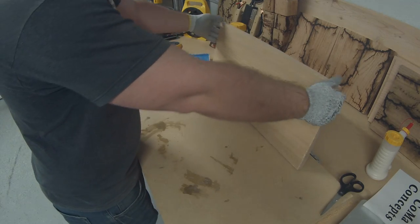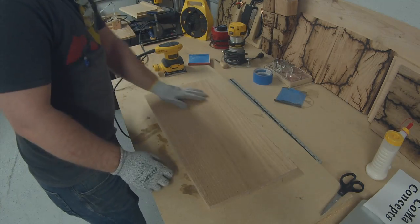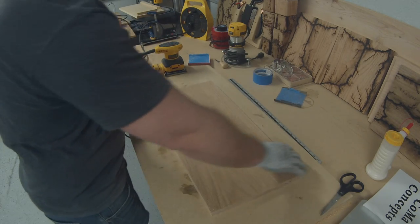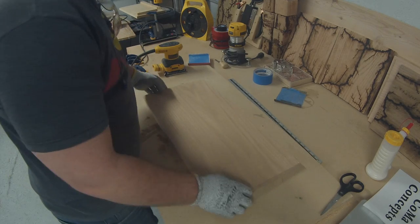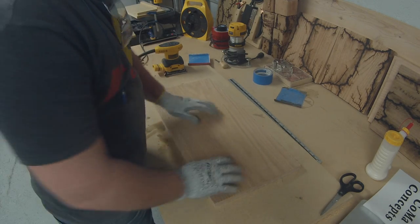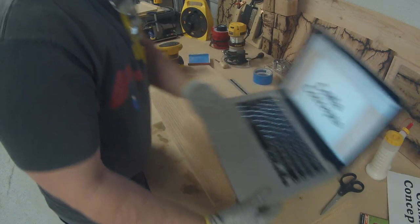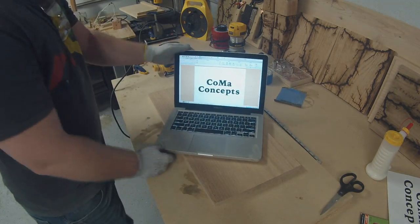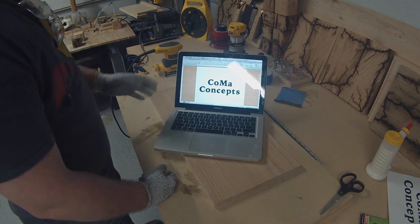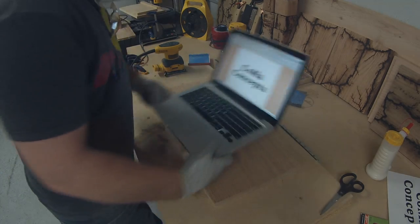Now we just pick what side we want, the grain pattern that we want, and how we want it laid out. I'm liking this side up, and I simply lay it out on Microsoft Word. That's the old Iowan font, bold, and print it out.